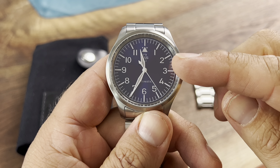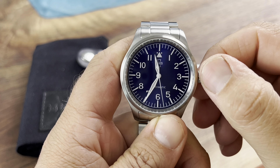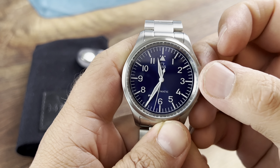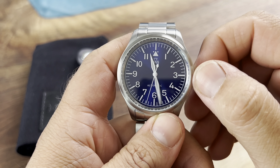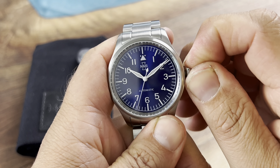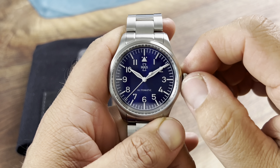All right, so we have another Matthew and Sons in for review today. He actually gave this piece, but he has absolutely no say in what I say about the watch. For everyone that has been a part of my channel, they know that I will speak the truth regardless of whether the watch has been gifted or not.